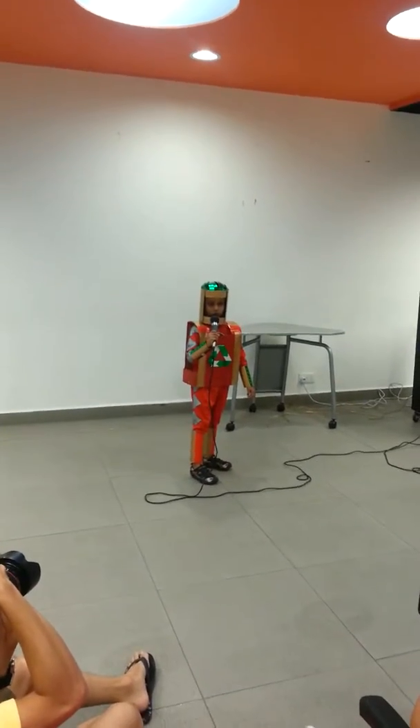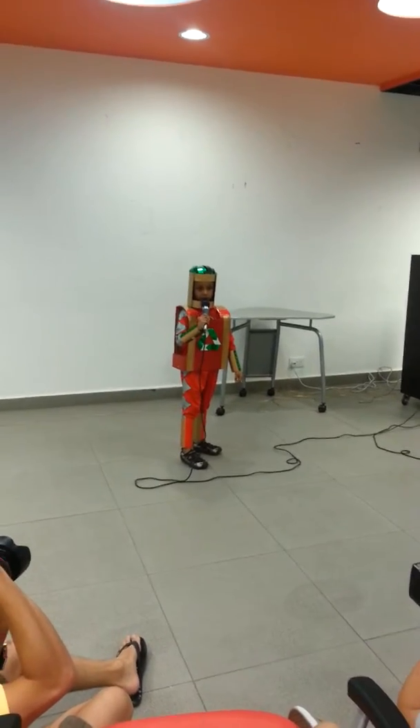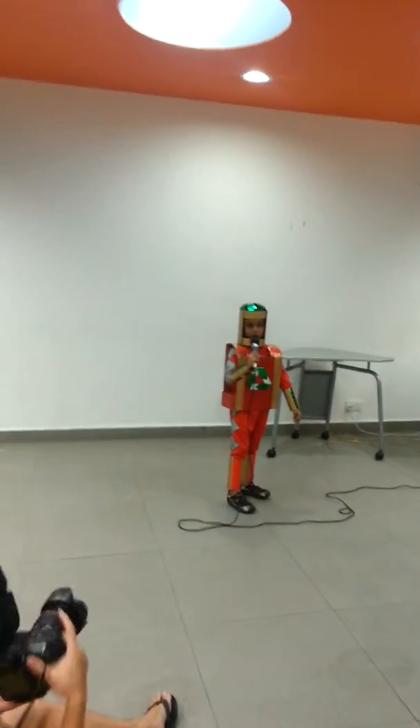Superhero, do you know that you are quickly running out of space? It's time to learn the three Rs of the environment: reduce, reuse, recycle.